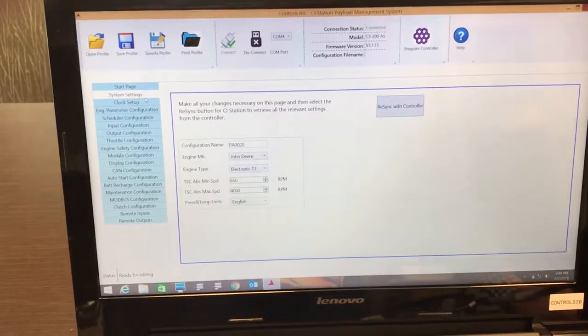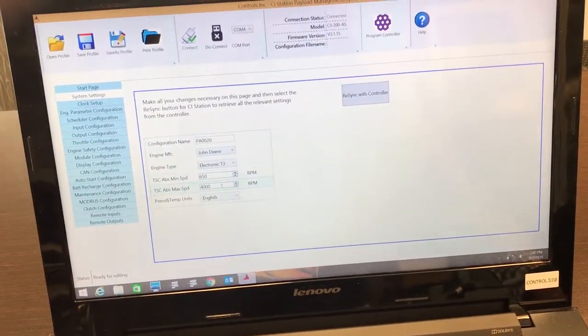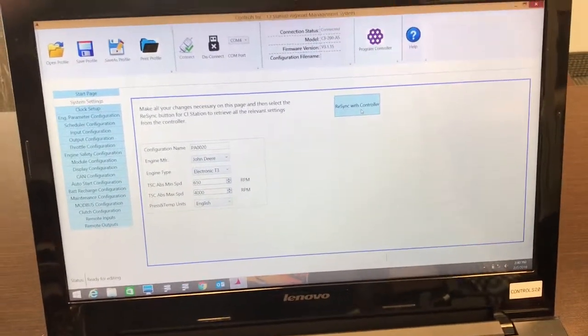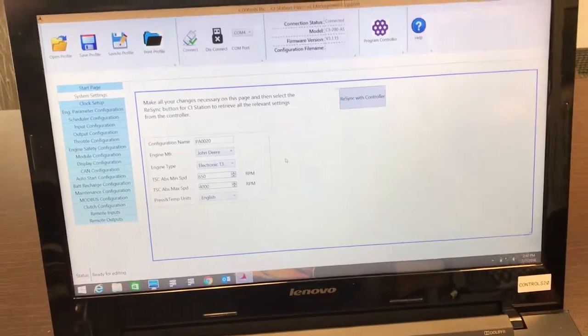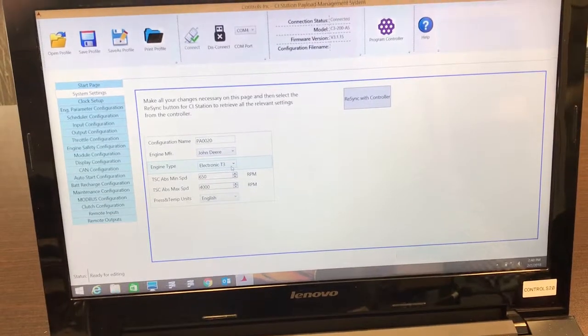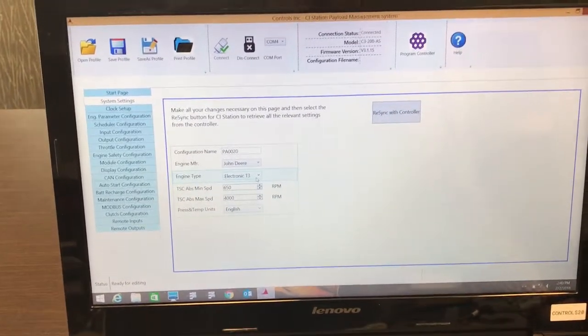Start at the system setting page. Any change that you make on this page you'll need to re-sync with the control panel before proceeding, as these selections affect other settings in the controller. The CI station will do a re-query based on the new settings.